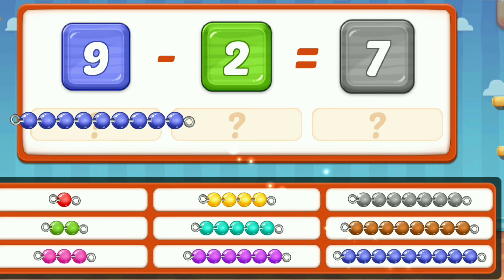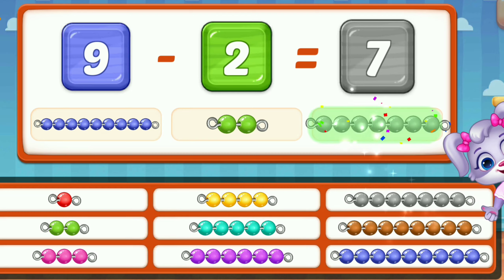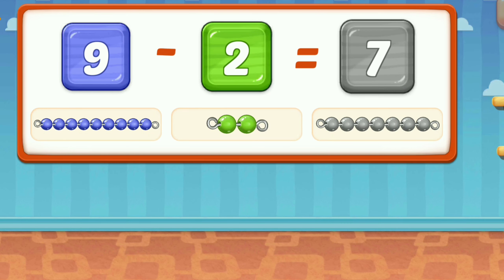Nine! Two! Thirty! Seven! Nine! Minus! Equal! Seven!